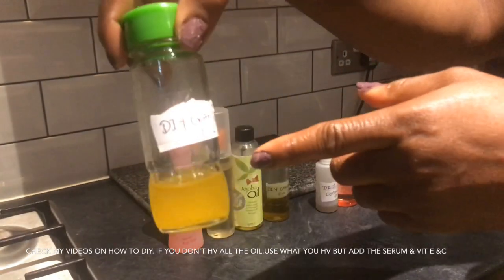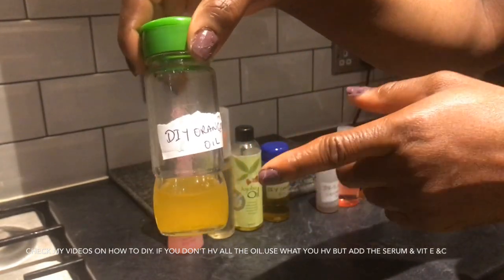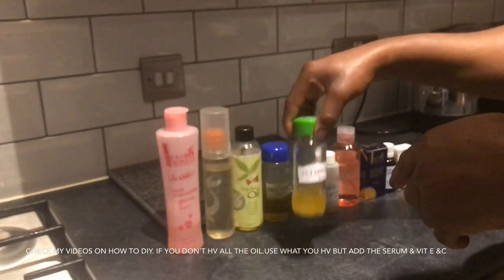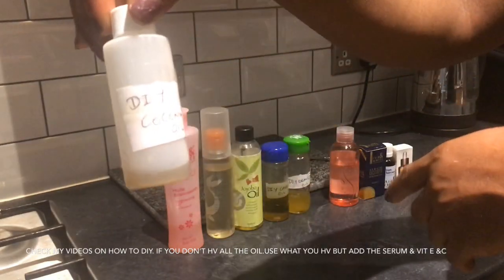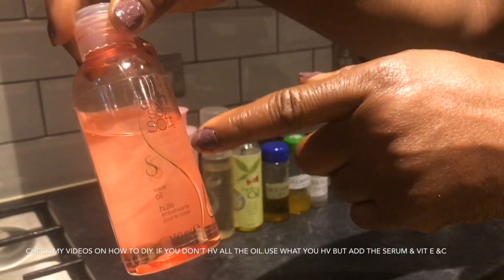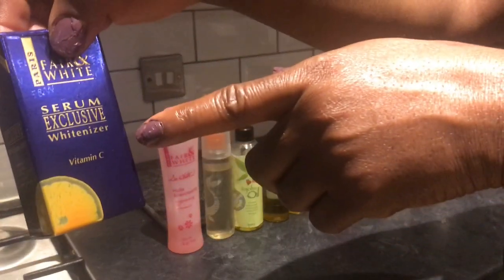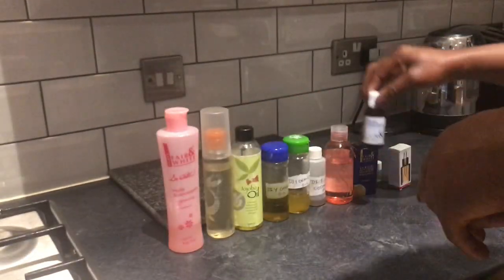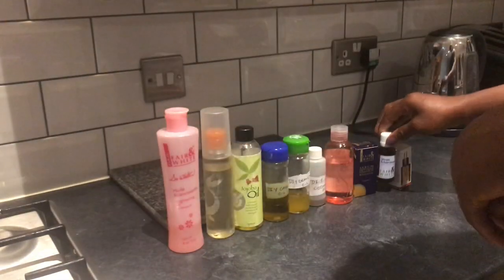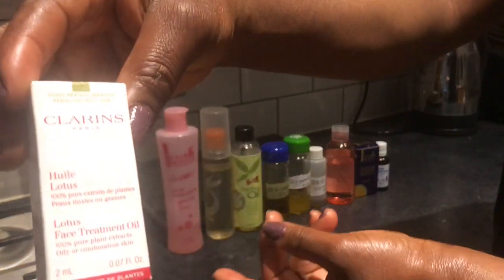This is the DIY carrot oil, and this is the DIY orange oil — you can check one of my videos on how to make this oil. This is the dry coconut oil. This is the tissue oil which I got from Avon — it's also good. And this is the serum which contains vitamin C. This is another serum as well, and last but not least is the Clarins lotus oil.